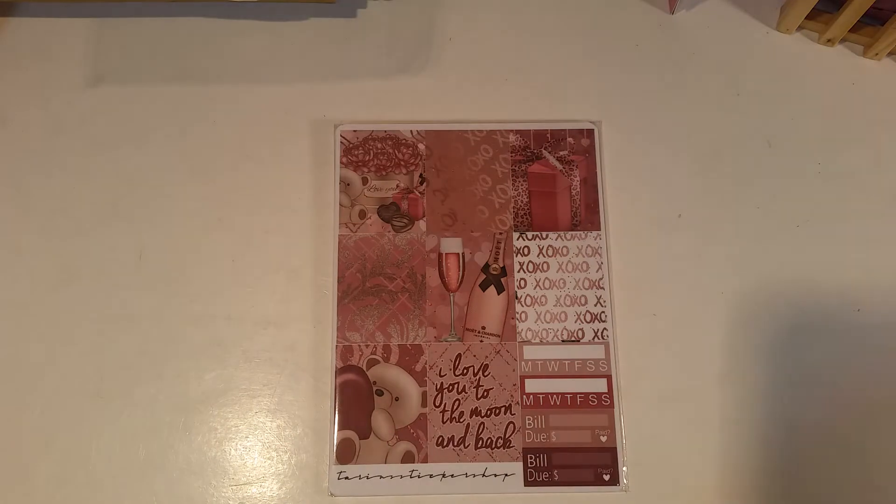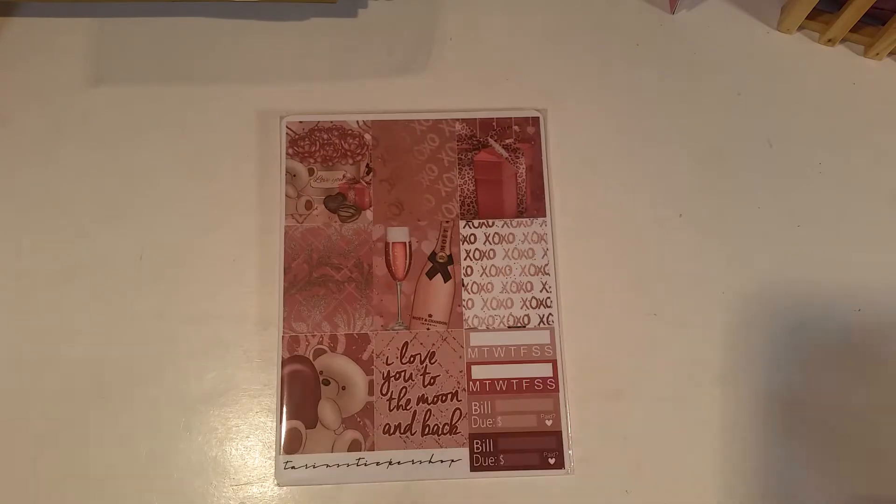We are going to absolutely love putting these in our planners. We're actually going to put them in our planners tonight. I wanted to do my video so that we can actually get them in our planners.